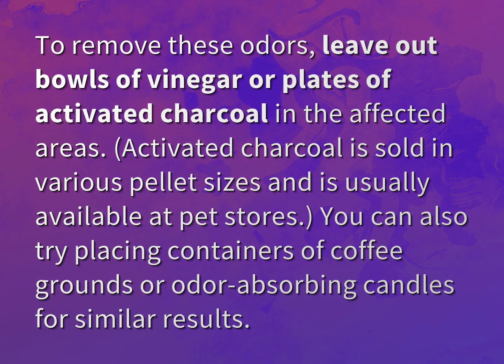To remove these odors, leave out bowls of vinegar or plates of activated charcoal in the affected areas. Activated charcoal is sold in various pellet sizes and is usually available at pet stores.